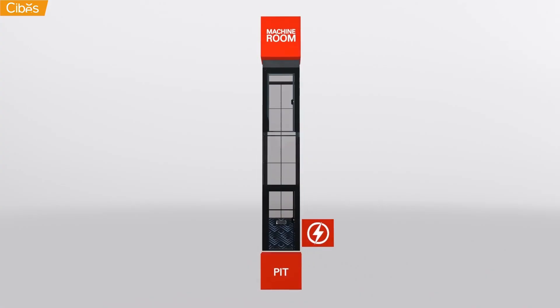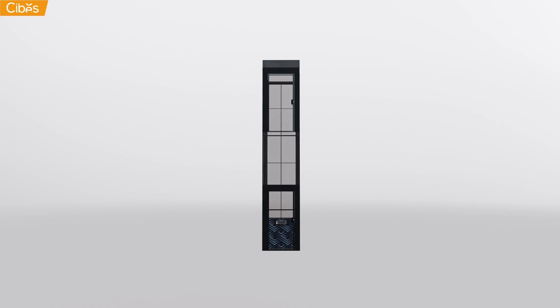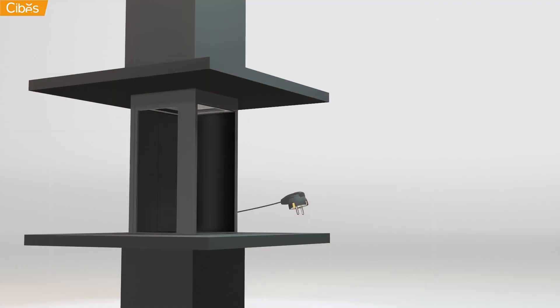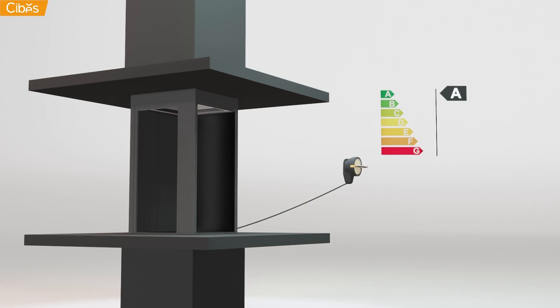These lifts do not require a pit, electrical box or machine room, which saves space and maximizes standing area. They can be operated on one or three phase and use very little electricity.